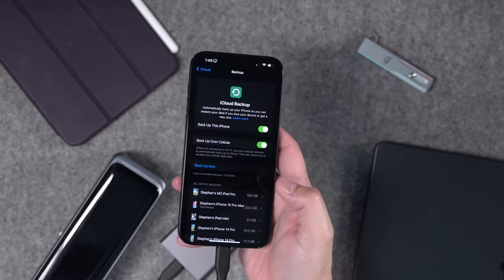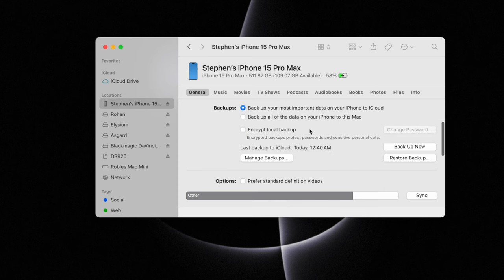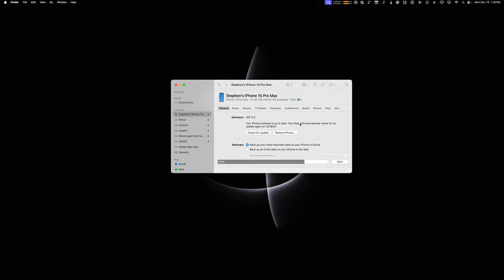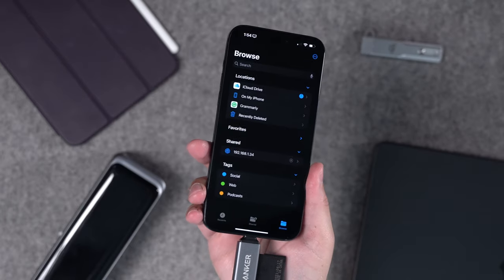Of course you have iCloud backup and that works fine, but it would be nice when you have an external SSD to also hit backup and create the same kind of backup you do on your Mac. I feel like Apple could design this in the Settings app, including things like a software update that precedes a local backup to the SSD drive. But as of right now, you can't do that.